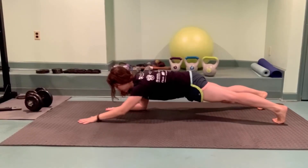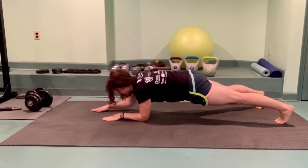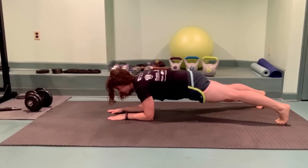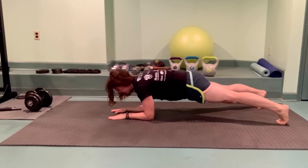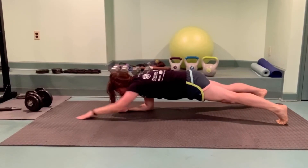Ready for a tough one? Come into a low plank, forearms parallel to one another. Slide your fingertips away from you with one hand and with control slide that arm right back. The key to this one is, you guessed it, no shifting side to side.